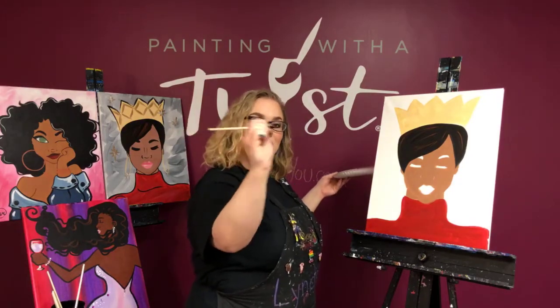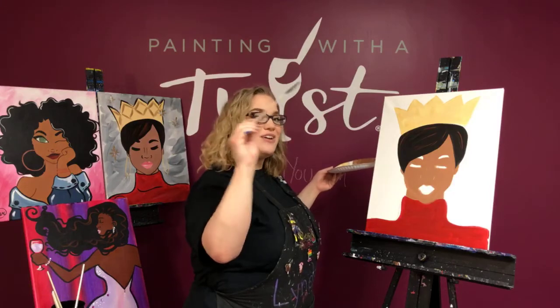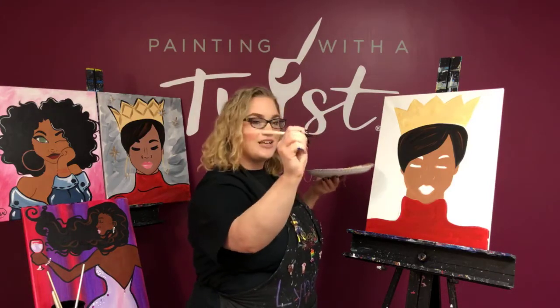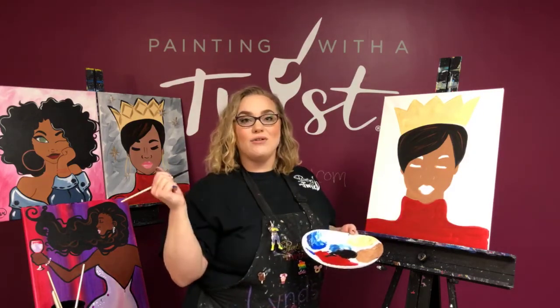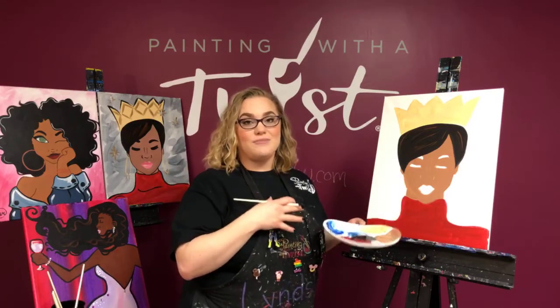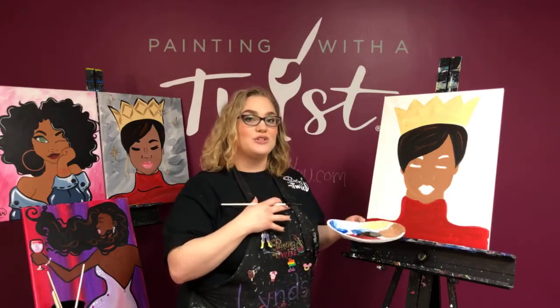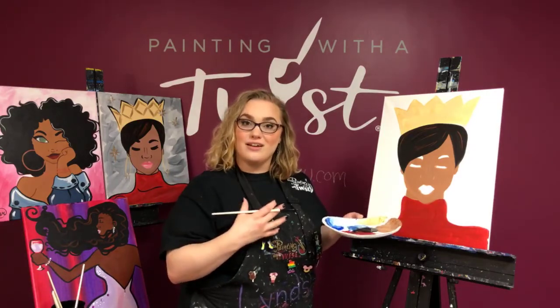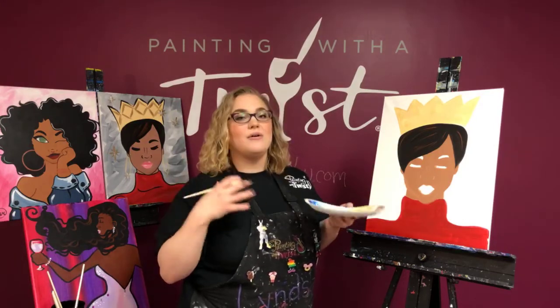What I like to do is hold my brush nice and close to the bristles. If you hold your brush way back here, you have no control. Hold nice and close just like you're writing, and get a nice amount of paint. Even though it's a little outline, you still need lots of paint — it's going to give you a much smoother line. Remember: less pressure, not less paint.